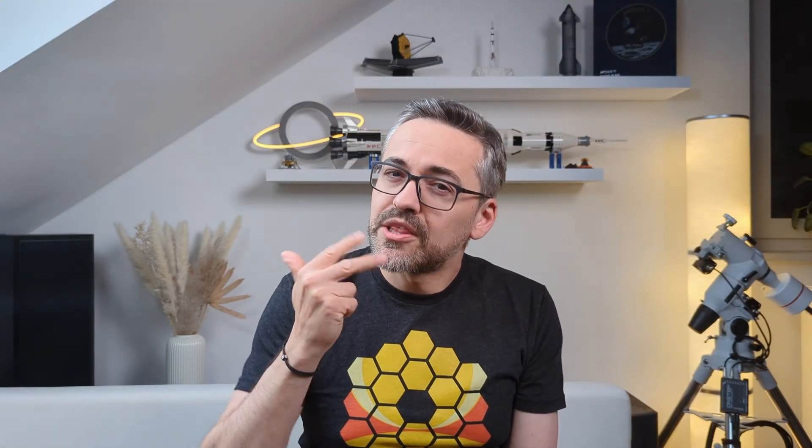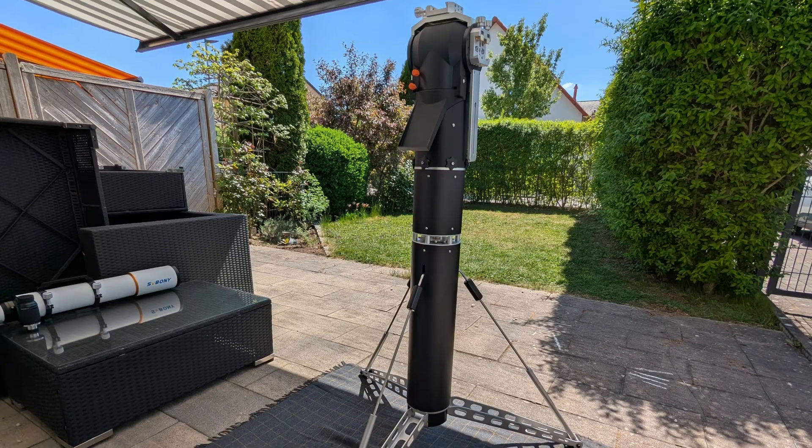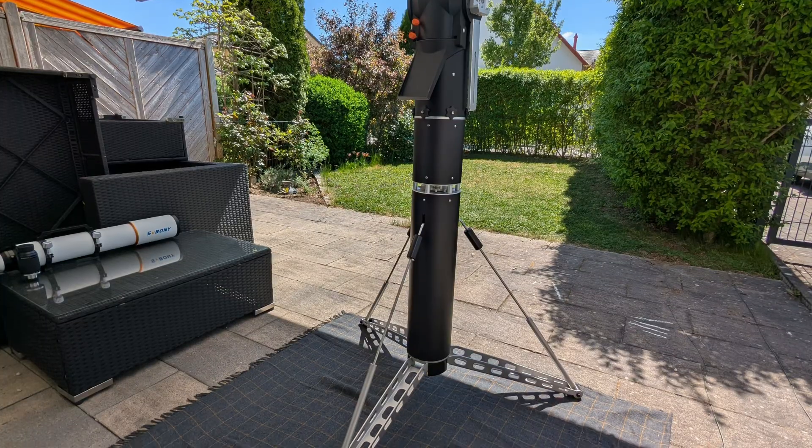A key highlight of this mount is the capacity to hold not just one or two but three optical tube assemblies at the same time. Because load capacity depends as much on telescope length as on weight, it's difficult to give a fixed number, but it should be possible to load the TTS-160 with up to 40 kilograms of gear, including counterweights. So even 8-inch refractors or 14-inch SCTs shouldn't be a problem, and as long as you can balance the weight, you can add a third telescope or a pair of binoculars on top. The mount head itself weighs only 7 kilograms, offering the flexibility to have dedicated telescopes ready for multiple applications simultaneously — such as high-power planetary viewing, low-power wide-field observations and solar observations.